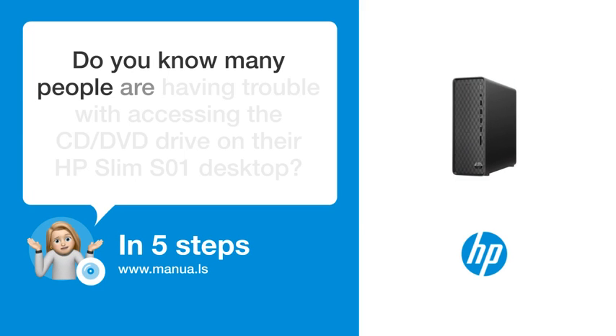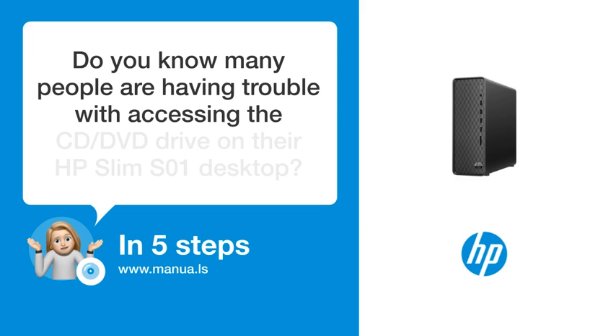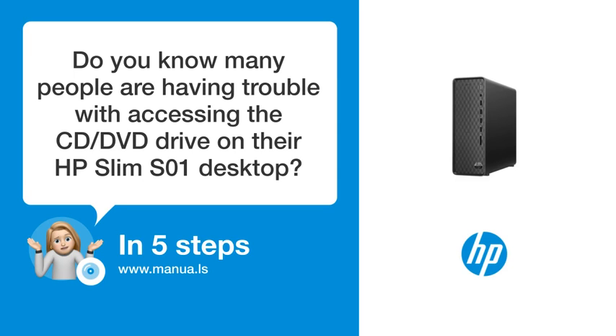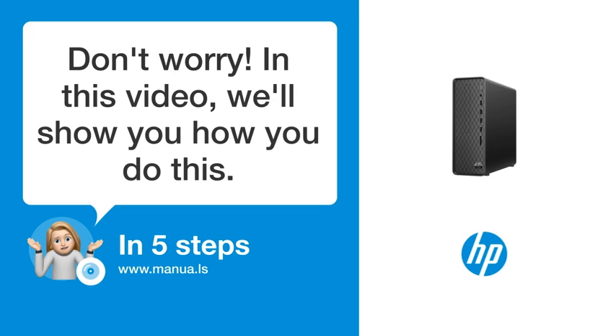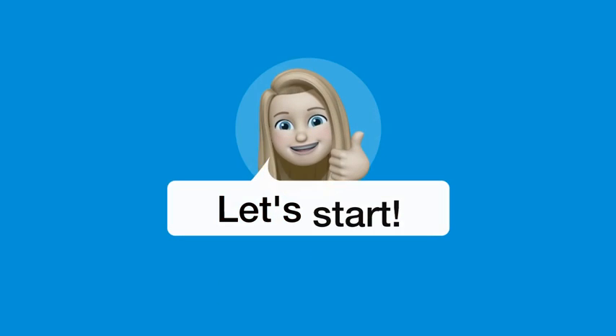Do you know many people are having trouble with accessing the CD/DVD drive on their HP Slim S-COP? Don't worry. In this video, we'll show you how you do this. Let's start.